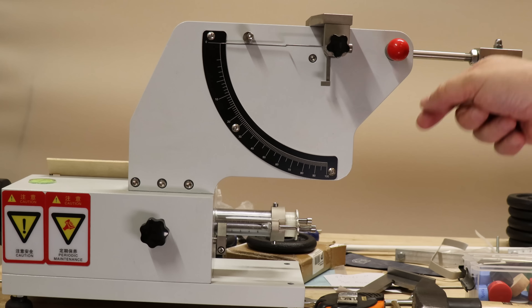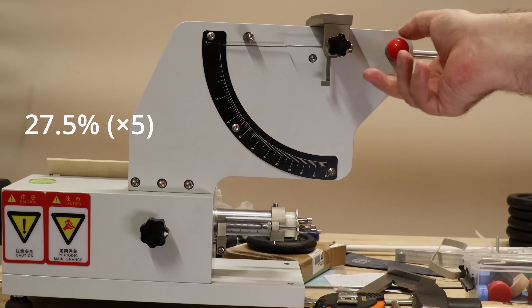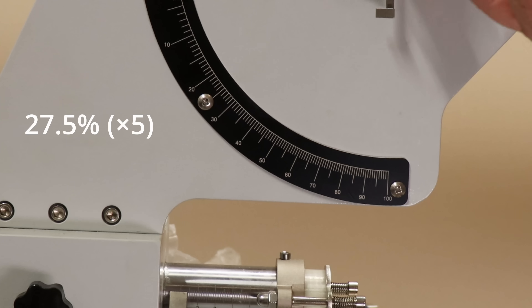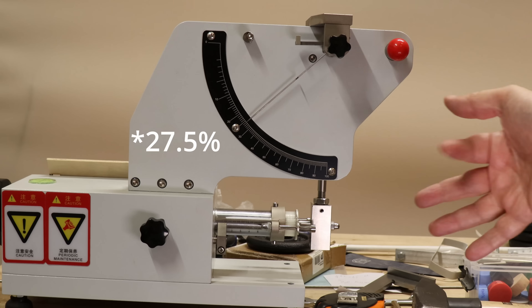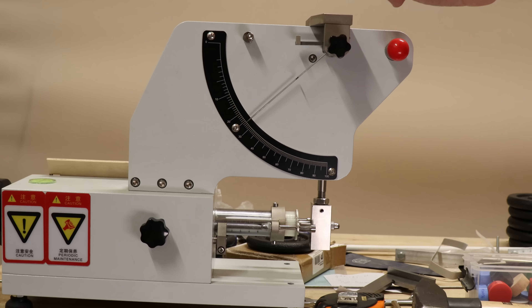Rebound testing — I repeated this 5 times and got exactly the same value. There is a small problem with this machine: the dial jumps back a little bit after impact, as you can see when I freeze the footage. Approximately 28% rebound, but I will check the footage carefully, and exactly for this reason I am converting this to a digital system — there will be a separate video about that.